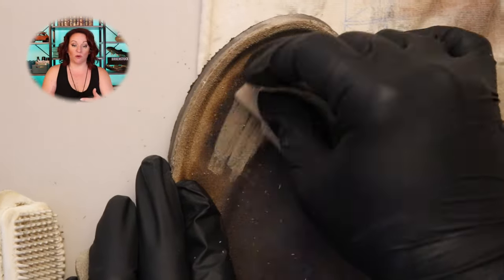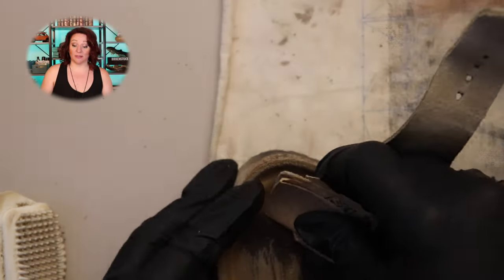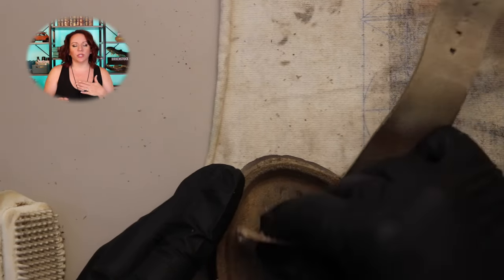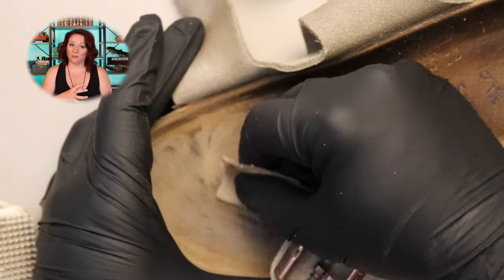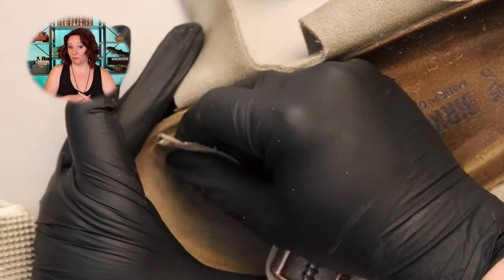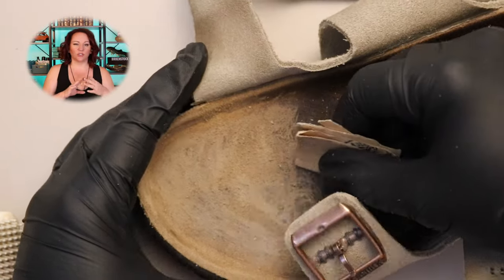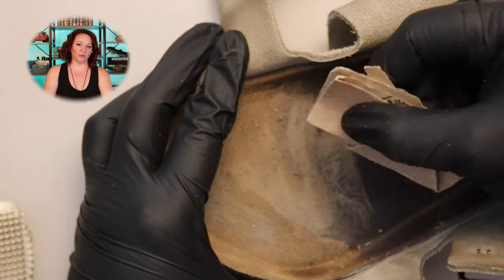We're going to remove all of that surface dirt. Because these are not my shoes, I'm going to glove up and clean up the footbed. Just so you know — if you ever send your shoes in for cleaning with us, we don't clean the footbed. The reason we don't is for sanitary purposes. We've had shoes sent in that smell like urine, and some that have had blood on them.